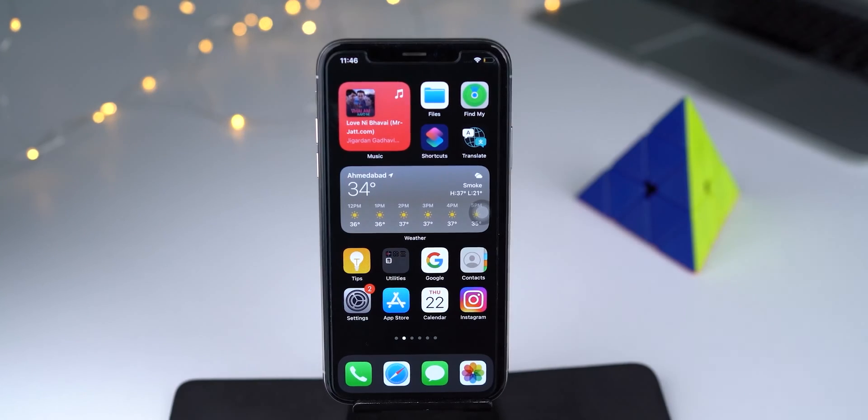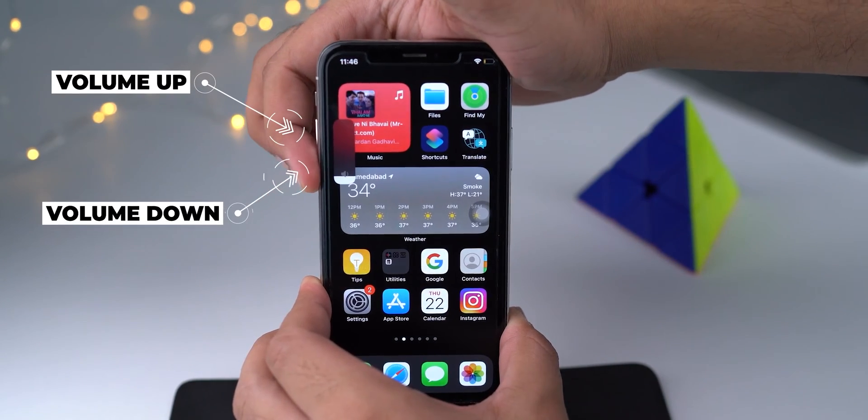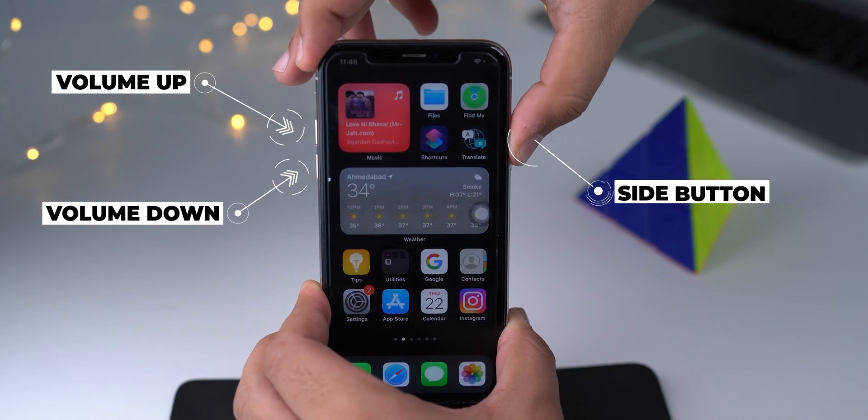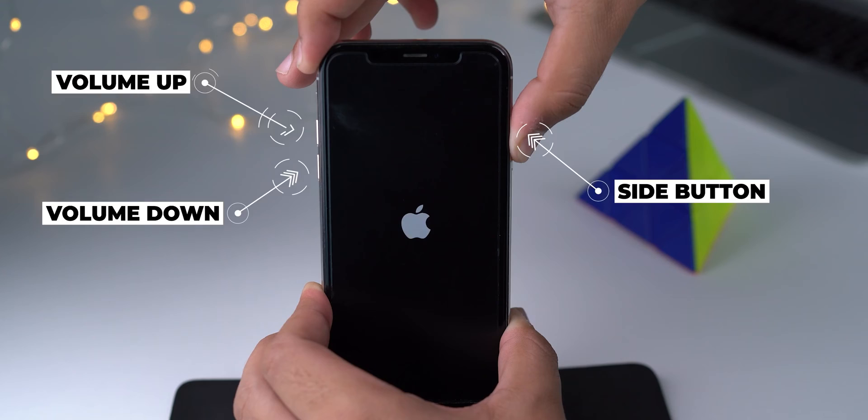From the left side of the device, press and quickly release the volume up button. Next, press and immediately release the volume down button. Finally, from the right side of the device, press and hold the side button until the Apple logo appears on the screen.